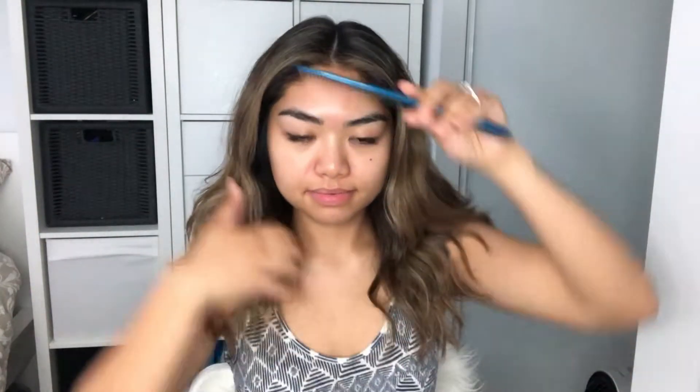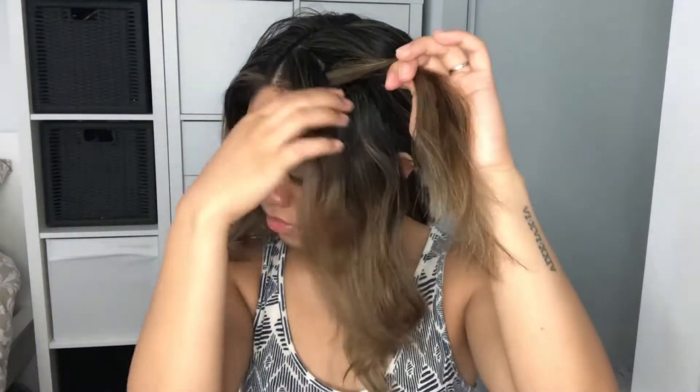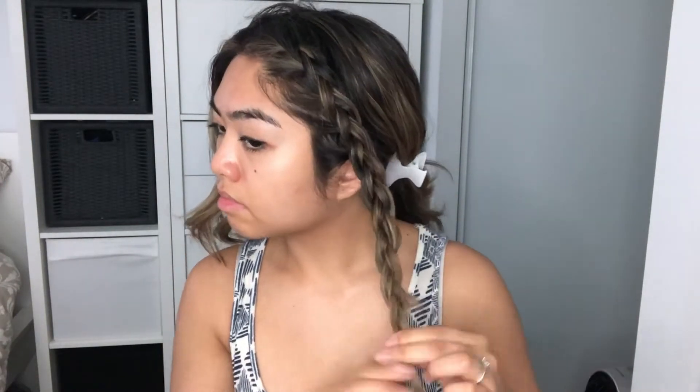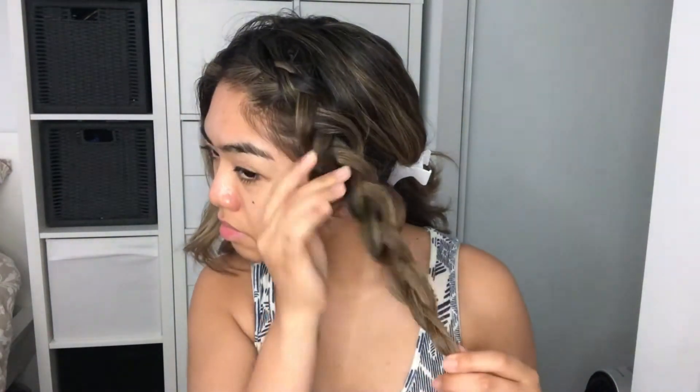Hi guys, today I'm going to share with you 10 summer hairstyles. The first style is a side braid. This style requires a French braid — make sure you comb the hair first so that you don't get any tangles. As you are braiding your hair, once you reach the end of the braid, you can make the braid look thicker by grabbing some pieces of hair just to make it look big, then secure it with an elastic band.